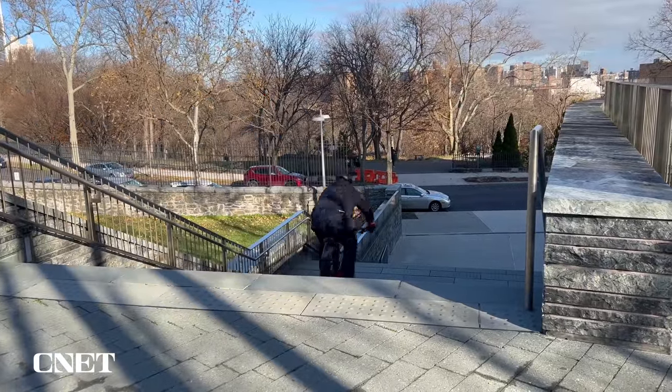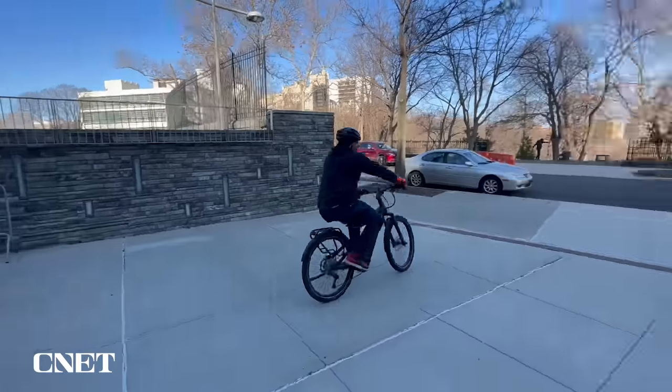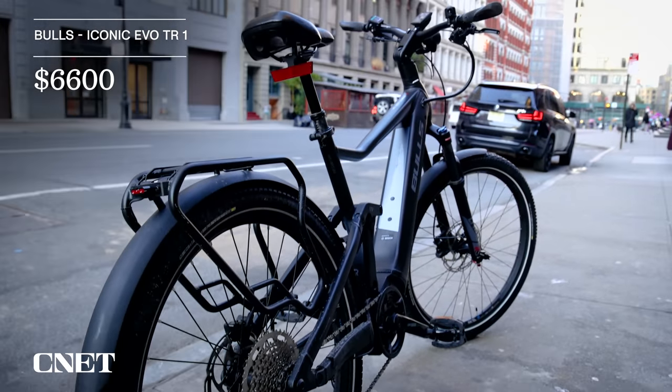This bike makes the list because it can handle abuse. I've taken it downstairs, on curbs, off curbs, and it just keeps going. The fenders keep the mud off of me. I go on road, off road — it is a delight to ride. The frame is built of aluminum, so this bike weighs about 66 pounds. It starts at $6,600.